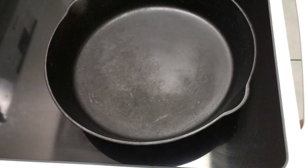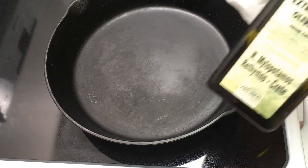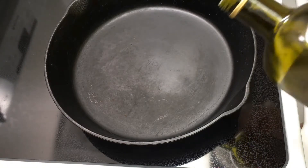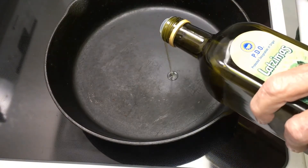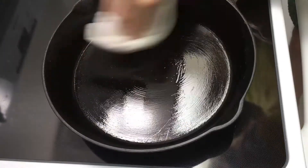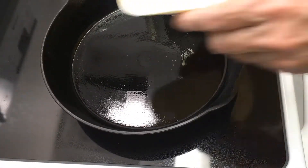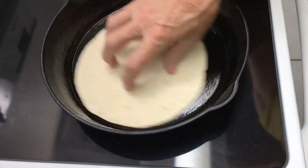Preheat your broiler, then pour a dash of olive oil into a preheated cast-iron pan. The cast-iron pan should be heated at a medium-high temperature. Now place the rough edge of the tortilla into the pan.